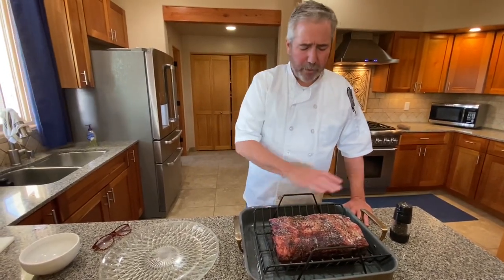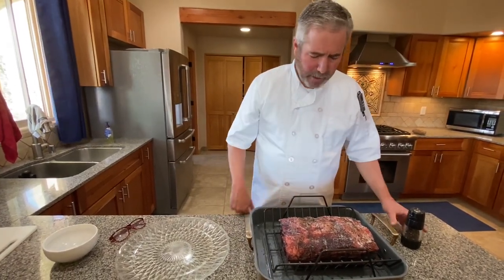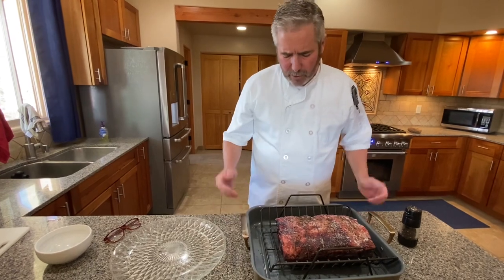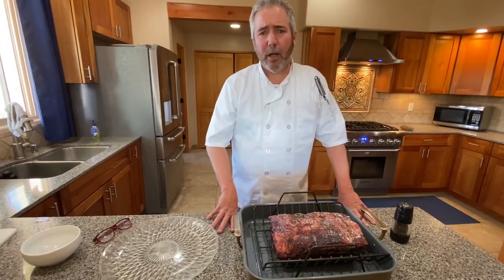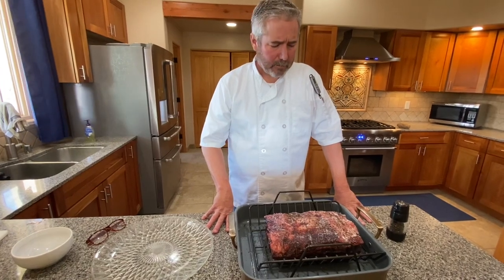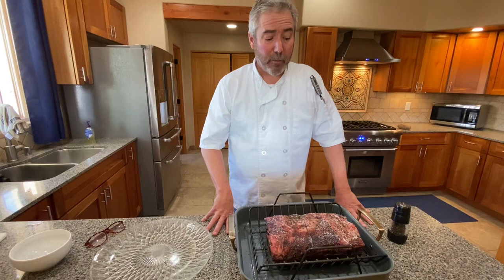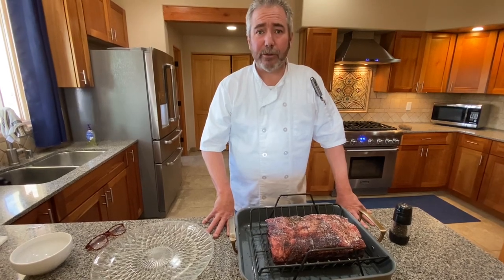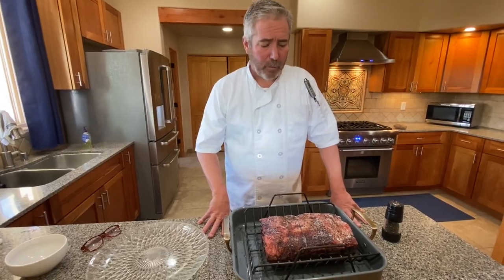Simple seasoning: kosher salt and cracked black pepper. First I oiled it top and bottom, worked in all that salt, then dusted it with black pepper on both sides and the ends. We're gonna let this sit at room temperature for maybe an hour, then we'll heat the oven up and go for about 15 minutes at 500°F to get a nice serious crust on this.